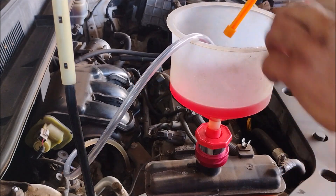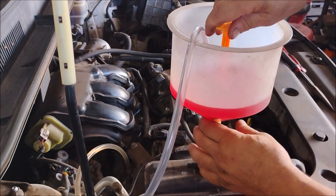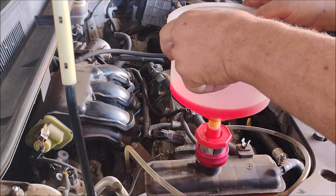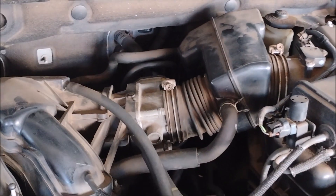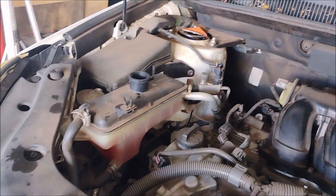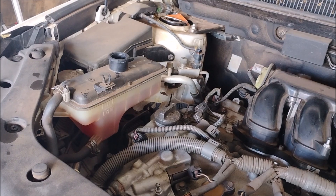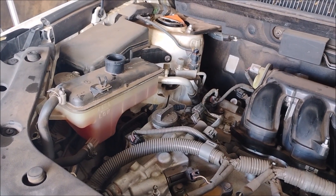Now I can take the plug and plug the funnel, so I can remove it with a minimum of leakage. I've put the air box and filter back on, and the intake tube is back on. Now I'm going to run the engine with the expansion tank open until it warms up enough to open the thermostat, and I'll watch how much remaining trapped air comes out, adding coolant all along as I do this.